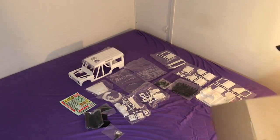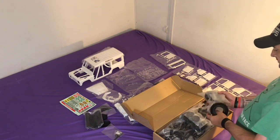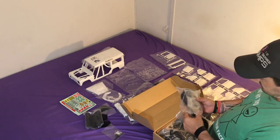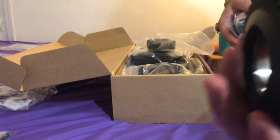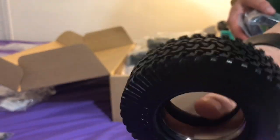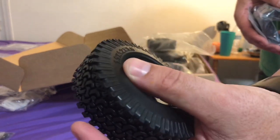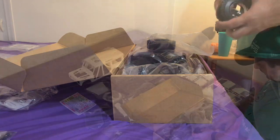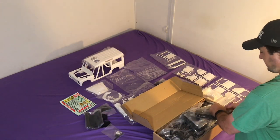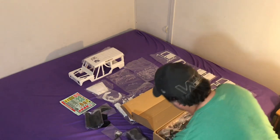Now we'll grab the chassis for this thing. So here are your wheels - they actually come with beadlock rims. Pretty nice looking rims, all metal beadlock rims. The tires are so scale - look at the scaleness of these tires. And that's what I want this rig for. They're 1.9s by 1.2 by 3.9. That's the tires and beadlock.